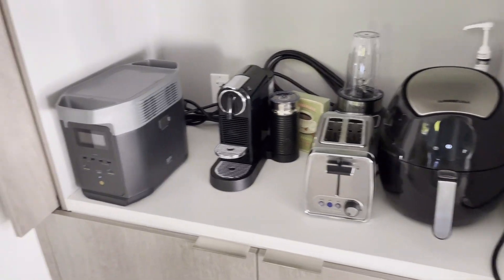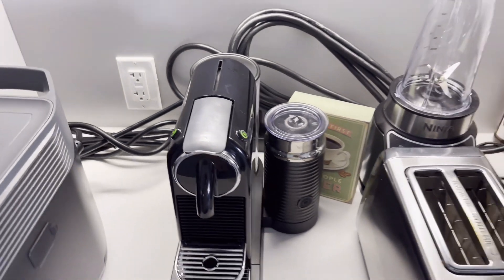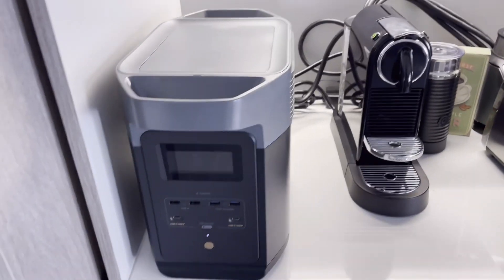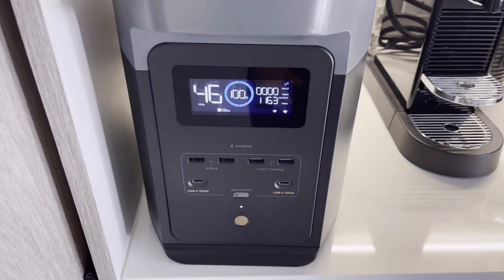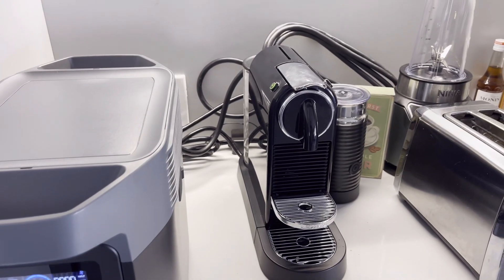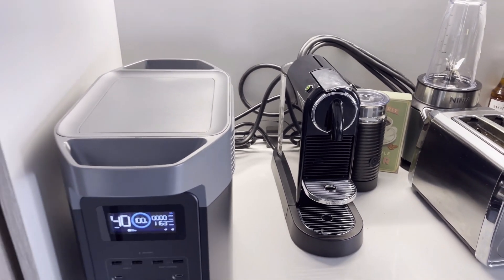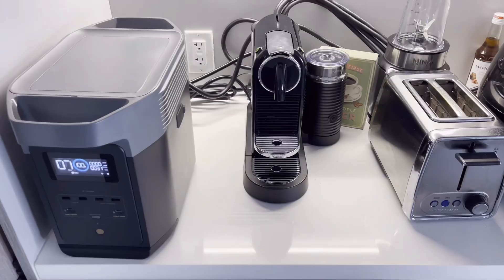Everything should have power now — yeah, look at that, bingo! That fan just started kicking in, and that's the coffee machine warming up. Nice — let me go get my food and mug ready.